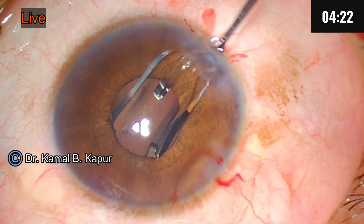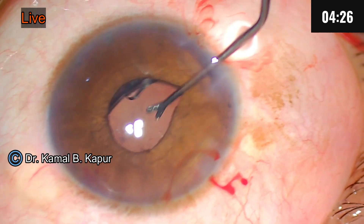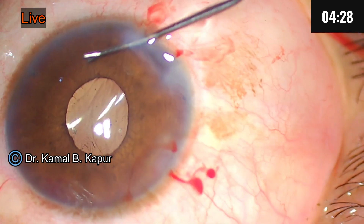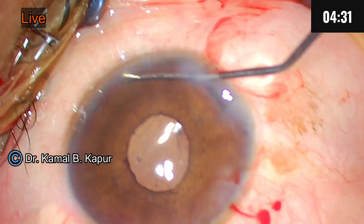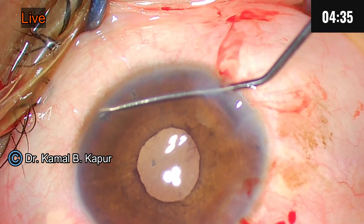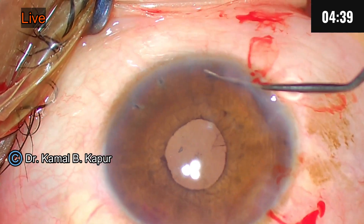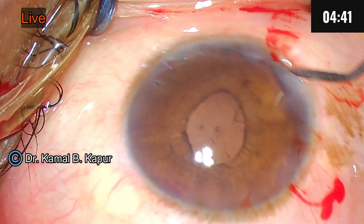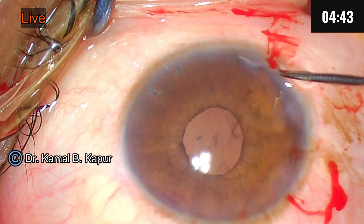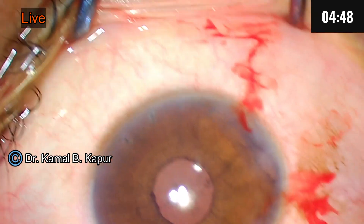We performed three peripheral iridotomies on the day the patient came to us. The first one is here, the second one you can visualize here, and there is another one here. These three peripheral iridotomies saved the day.